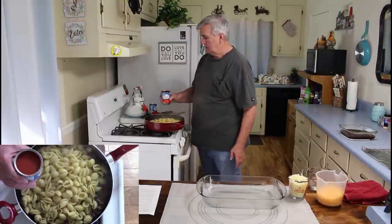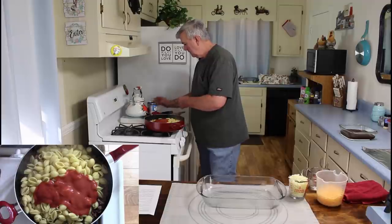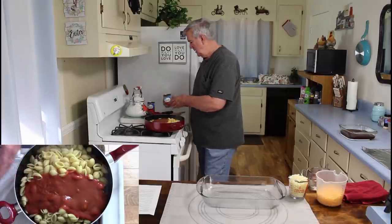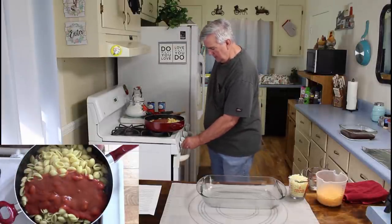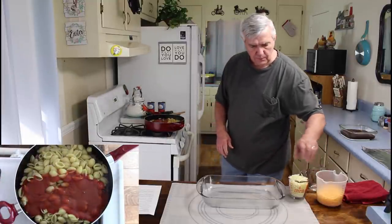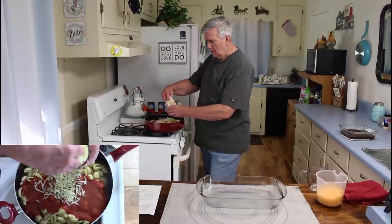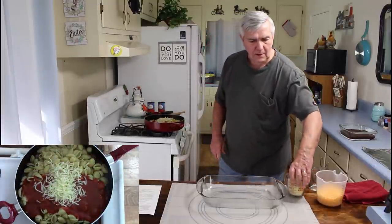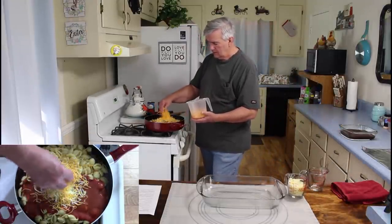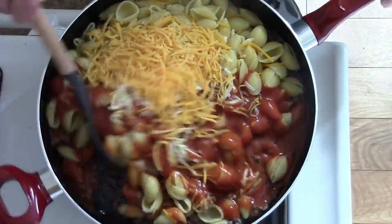Next I'm going to add two cans of tomato soup. Then I'm going to add a half cup of water. The recipe calls for one cup of mozzarella cheese — I'm going to put about half of it in here. That recipe didn't call for a bell pepper or an onion, but that would have been really good with this. Then I'm going to put half of the cheddar cheese in. Next time we make it we'll remember to add that. I decided just to make it like the recipe and see how it turns out.